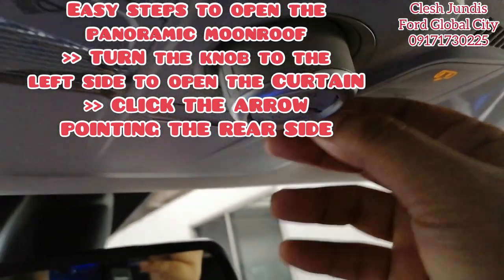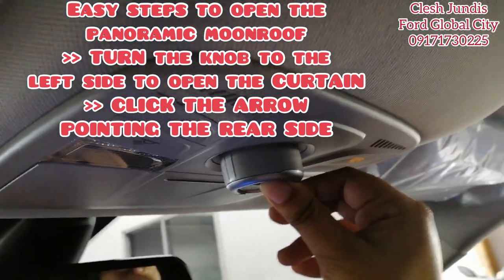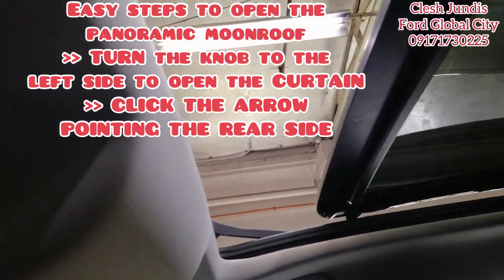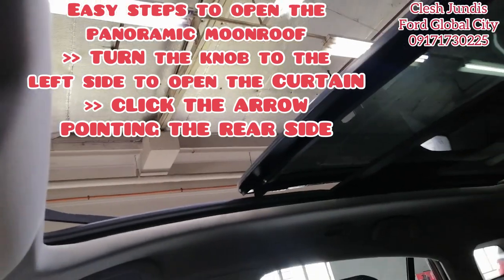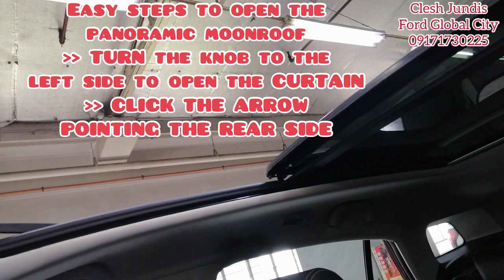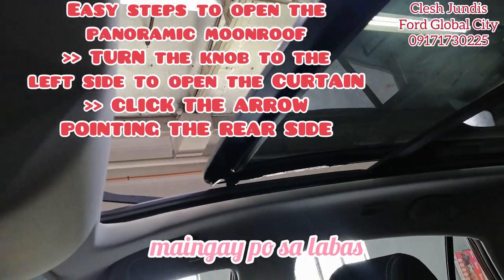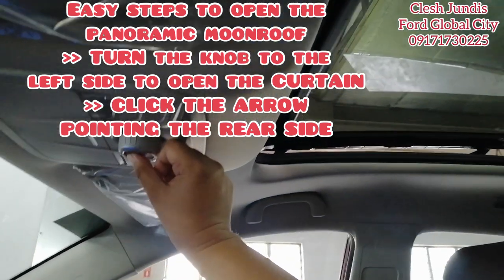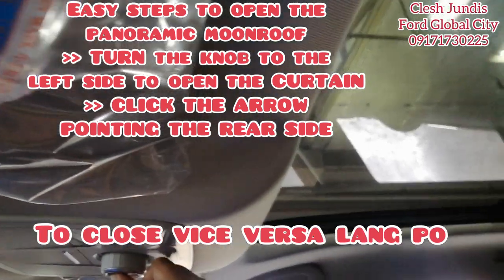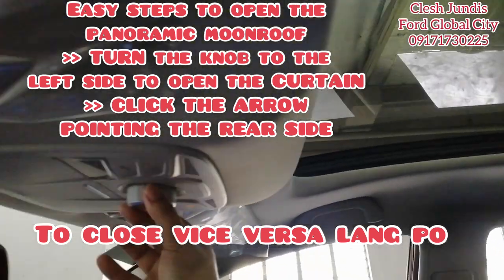Just click it — long press. You'll see it open. But note, it only opens up to the middle; you can't extend it further. If you want to close it, just long press again to bring it back — it can be noisy. Once it stops moving, it's closed.